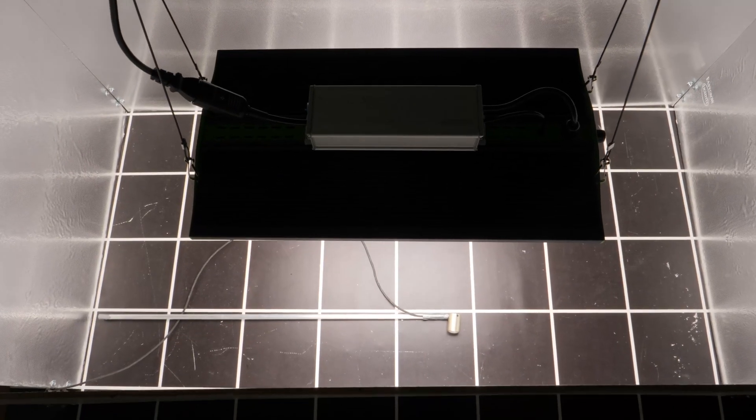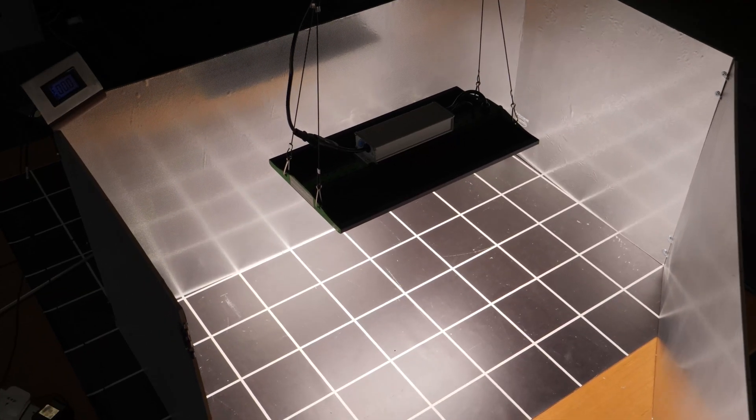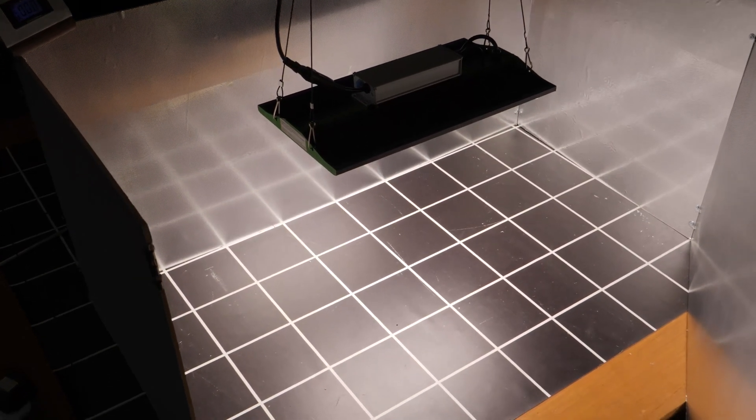One of my favourite sizes of grow tent is the 4 by 2. Really nice size — you can see it just there in the back — for fitting into maybe an alcove in a room. Doesn't take too much space up, can be pushed against a wall. You can access all the tent really easily, and there's plenty of area to grow enough to keep one person very happy.